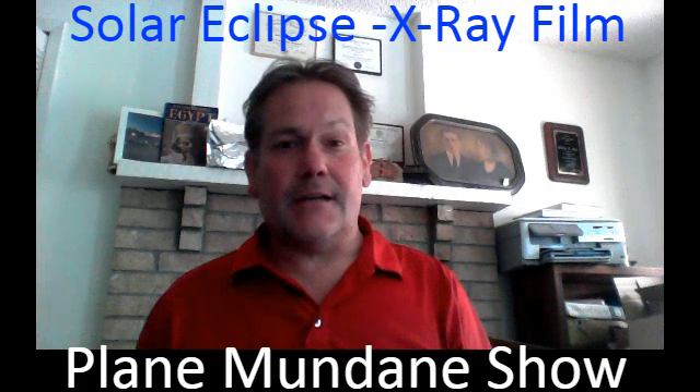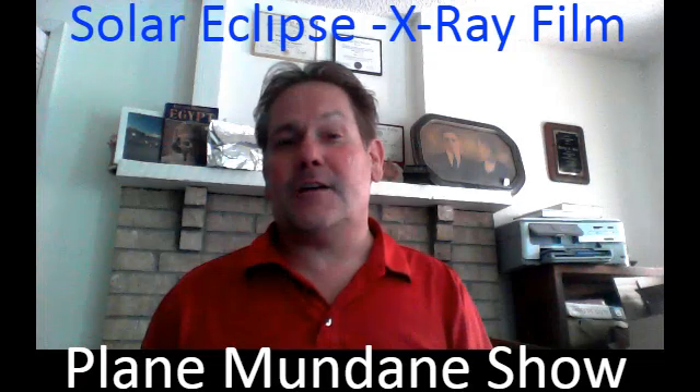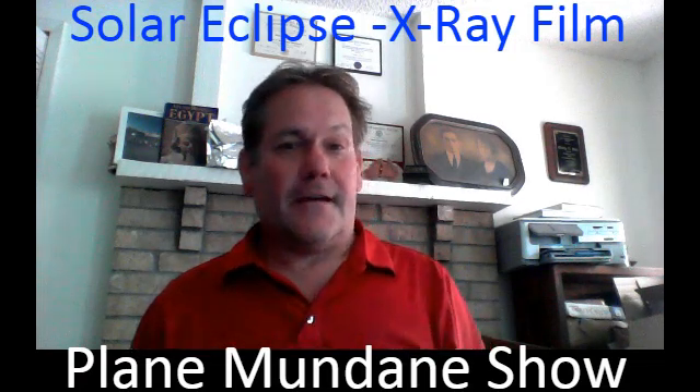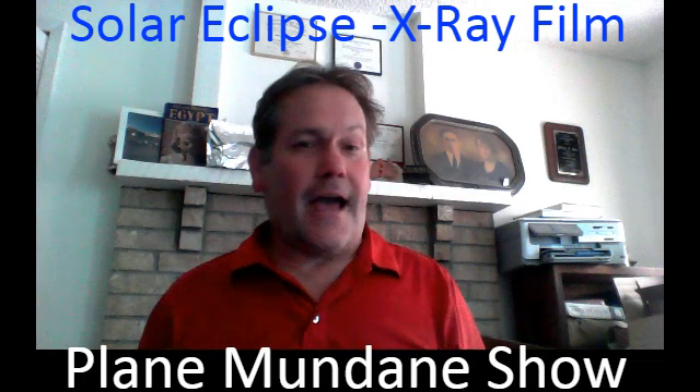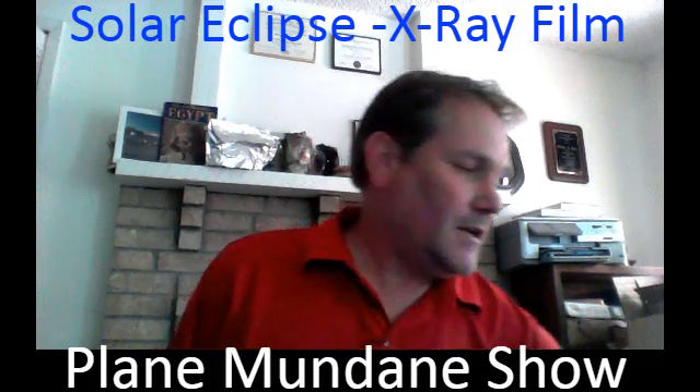I hope all of you are watching it, and all of you get to film it and share it. If you've got a YouTube channel, share it on your YouTube content and create a video. I'm going to give you a really quick hack to where you can film the eclipse.